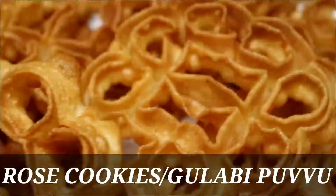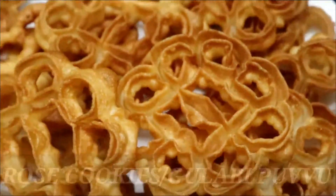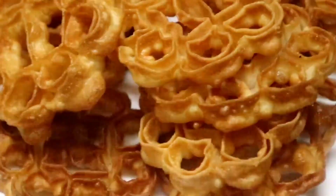Hello friends, welcome to Cook Like Me, Harisha. Today, I am going to show you how to cook the roast cookies in the morning.